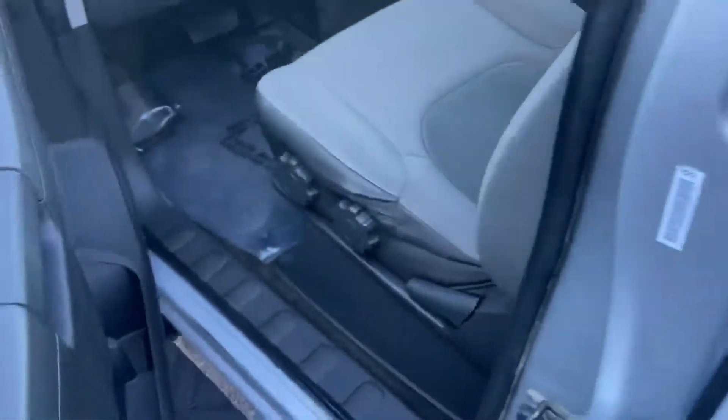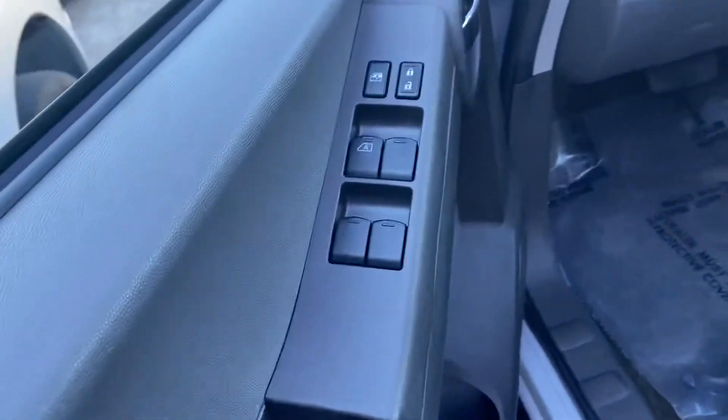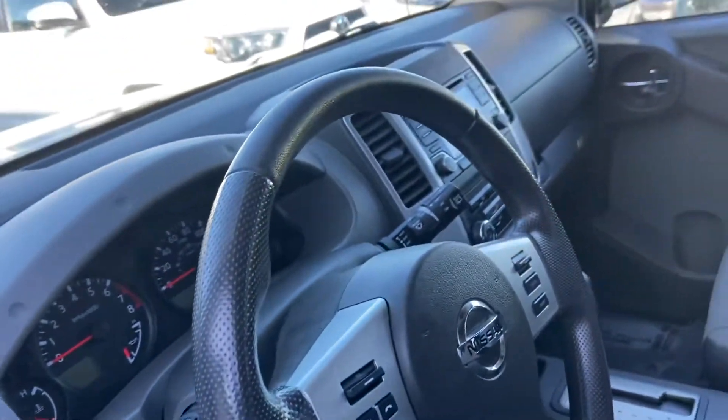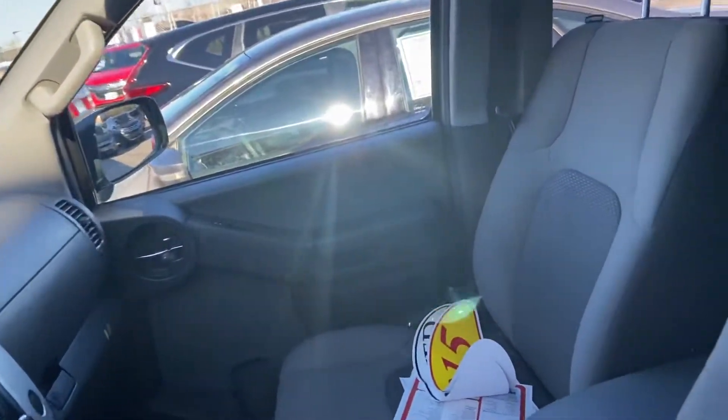It's going to have the running boards here on the side. Taking a look on the interior — it just went through my recon department, so power locks, power windows, everything's kind of cleaned up in here. Just going to give you a nice little overview.